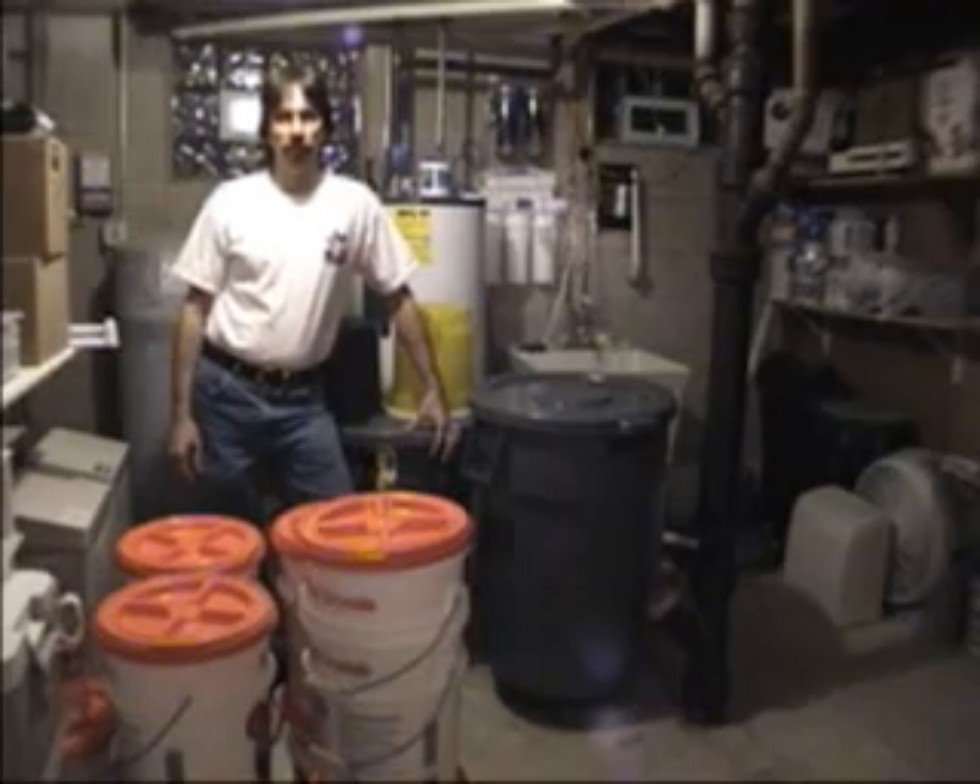Now I know this doesn't look like a fancy Hollywood studio down here. It's actually the dungeon part of my basement, but it's a really good area for working with water. It's got a concrete floor. There's a drain only two feet away, so if I have any kind of spill, I don't have to worry about mopping it up. I just let it run down the drain.